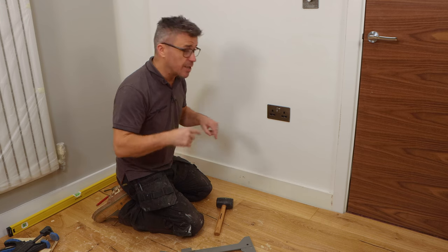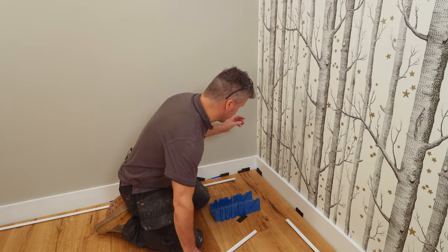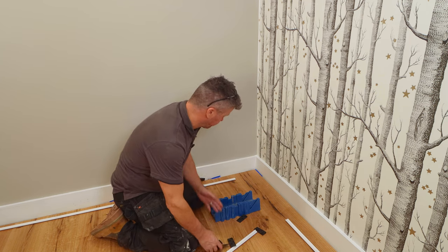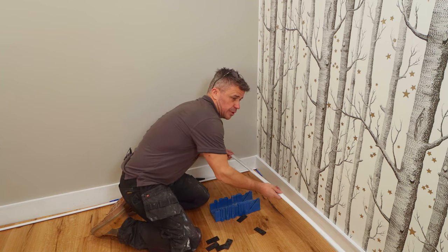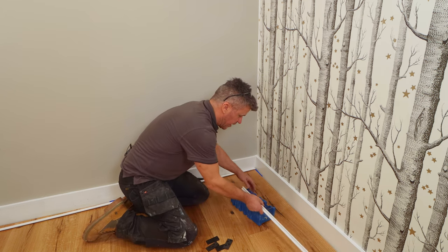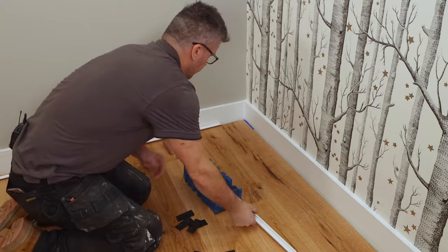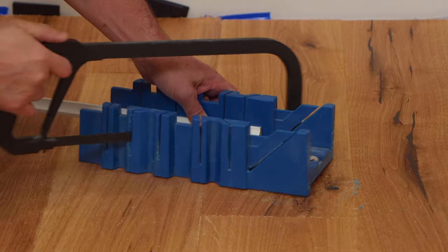The next stage is to fit the bead all the way around the outside to cover the expansion gap. Fitting the scotia bead is quick and easy — first remove all your packs from around the edge. Then you need to cut your scotia bead at 45-degree angles so it meets in the corner. These normally come about eight foot in length. I'm going to cut them at 45 degrees using a hacksaw blade and this little mitering block so they fit tight into the corner.